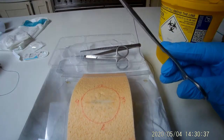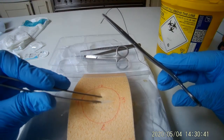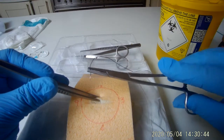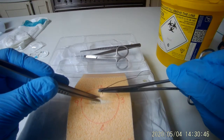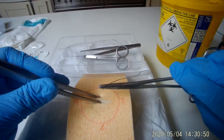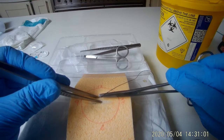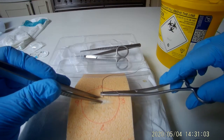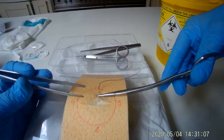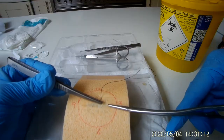Use your non-toothed forceps to grasp the edge of the wound furthest away from you. Pierce the skin with the needle at a 90 degree angle, approximately half a centimetre away from the wound edge. Rotate your wrist to bring the needle up through the middle of the wound. Grasp the end of the needle with the non-toothed forceps and pull it through.